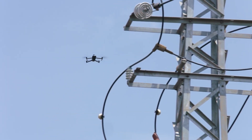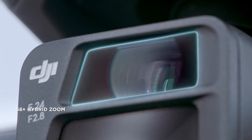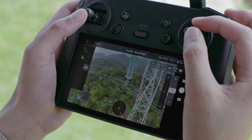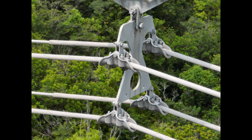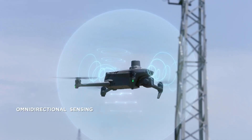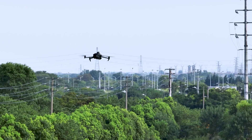The zoom cameras on both DJI Mavic 3E and DJI Mavic 3T support powerful 56x hybrid zoom, for resolution of targets like a three-millimeter-width wire from a distance of 15 meters. Wide-angle lenses provide next-level omnidirectional optical sensing for enhanced operation safety.